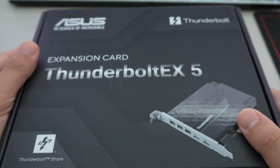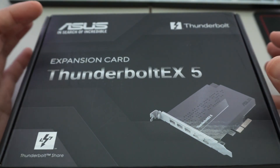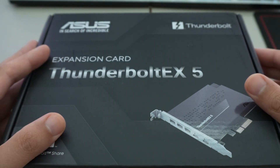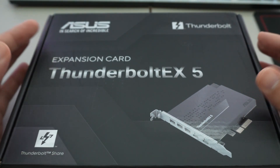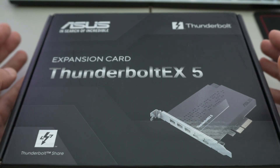Now for Z890 in particular, the Arrow Lake CPUs feature Thunderbolt 4 integrated to the CPU. So you don't need this card unless you have a motherboard that supports the header to add Thunderbolt 5. This is Thunderbolt 5 — the Intel Arrow Lake CPU supports Thunderbolt 4 built-in.